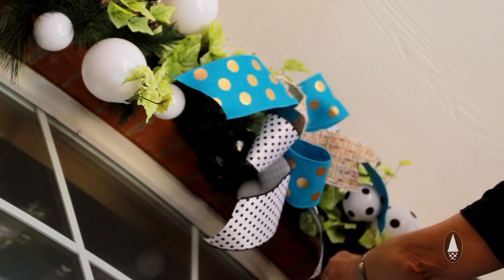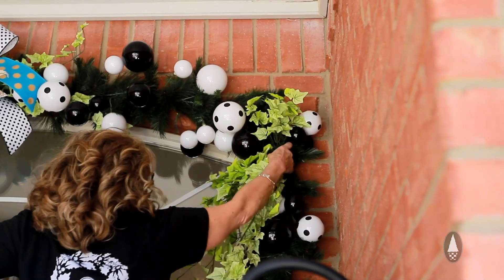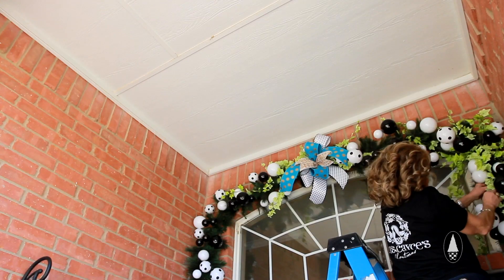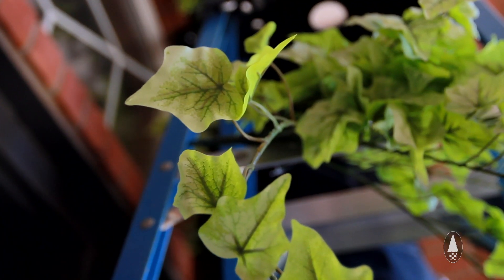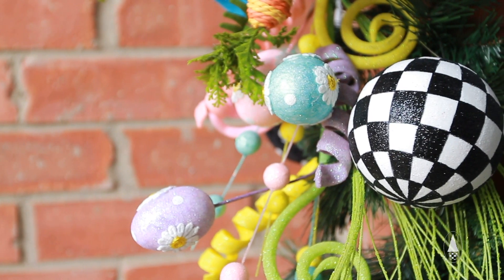Then we'll start adding all our fun Easter products. You can use eucalyptus, you could use magnolia garland, and you know how ivy grows on everything — so why shouldn't it grow on our garland here?